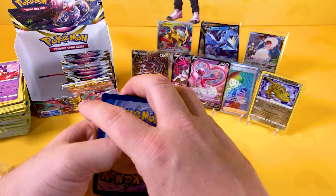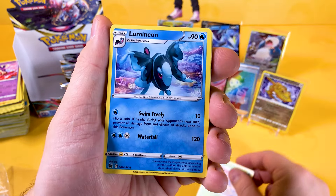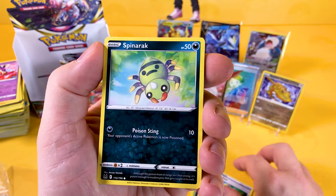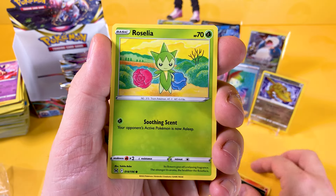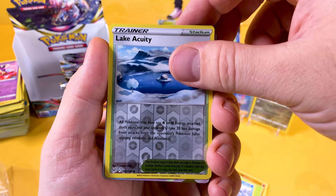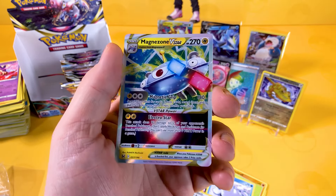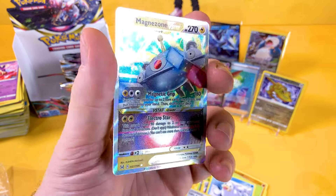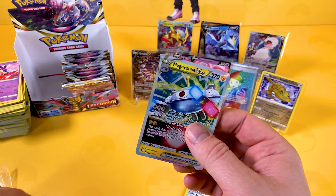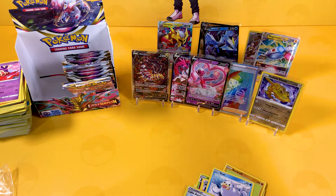The centering on those alternative arts from Evolving Skies was the worst. If anyone has got one of those perfectly centred, let us know because it is a very hard one to get perfectly centred. And we get a Magnezone V-Star! My word, this box is back with a punch today — wow! Oh my word, I tell you, you can't get any better than this. You can go next to Snorlax.